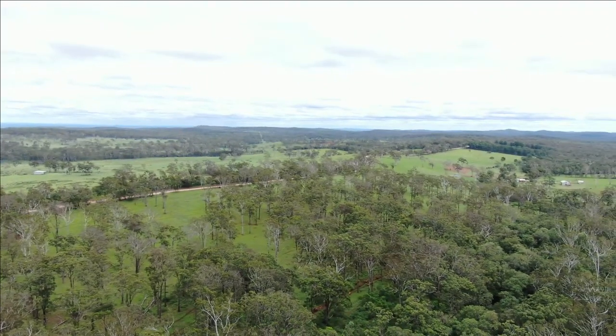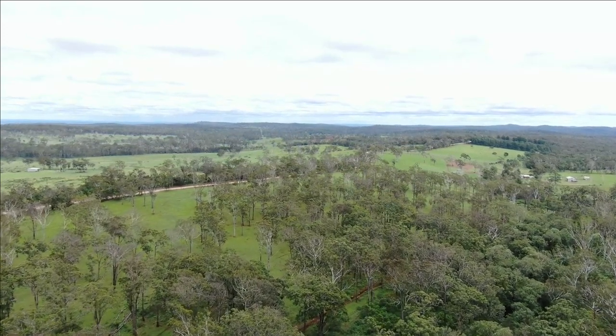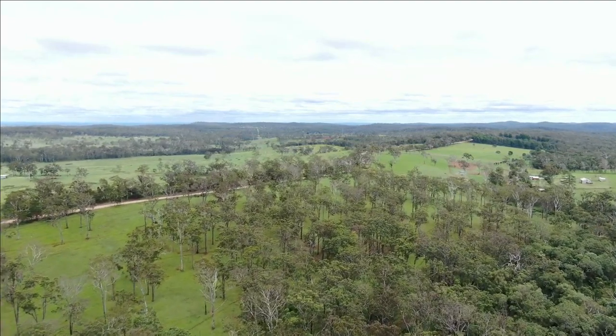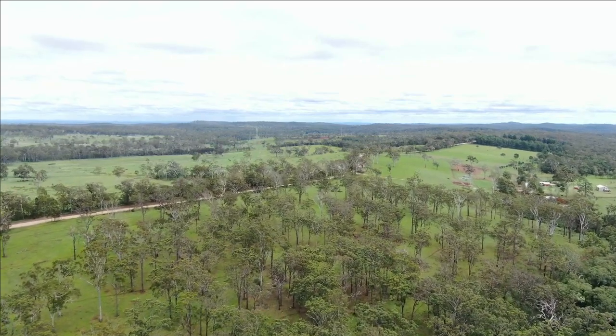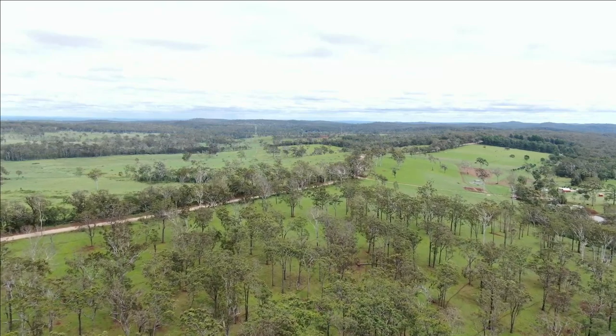The battery in the drone is getting down a bit — it's been up 20 minutes so that'll be enough for today. I've had a reasonable look around and I'm fairly confident everything's right. Using the drone does a lot less damage to the country than driving around in a four-wheel drive.